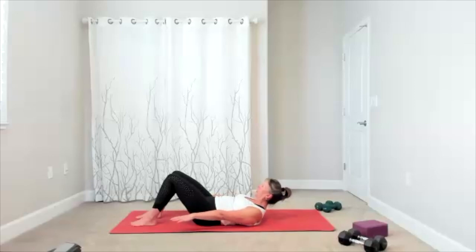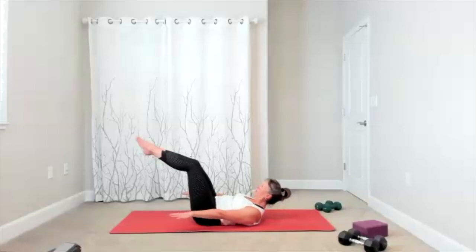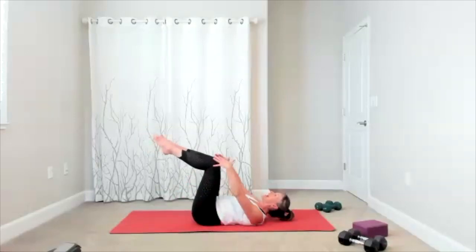Continuing the hundred — seventy, eighty, ninety, and ten, nine, eight, seven, six, five, four, three, two, one. Release it down. Give yourself a hug, a stretch, whatever you need.